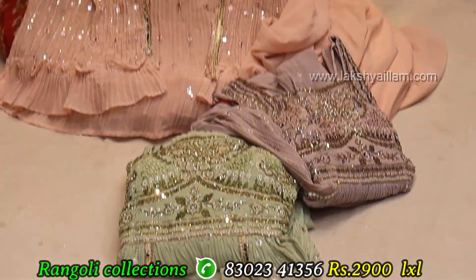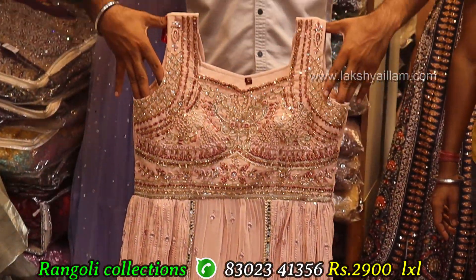Pastel shade — pista green and grey color. Totally different concept with new fabric, new work range. Same 2900 only.